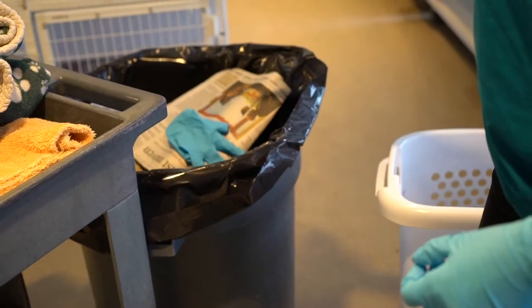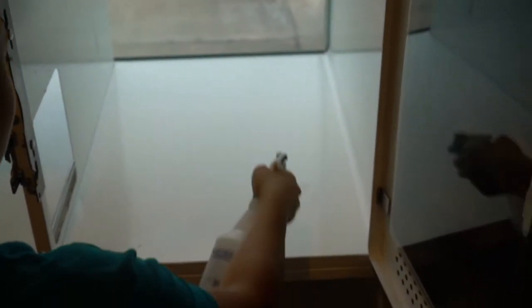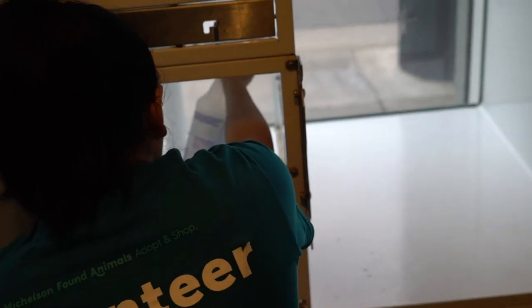Remove and toss your dirty gloves. Take your spray bottle and saturate the walls, floors, door, and litter box area of the condo. Wait 10 minutes for it to disinfect.